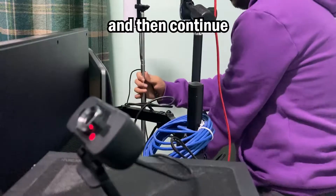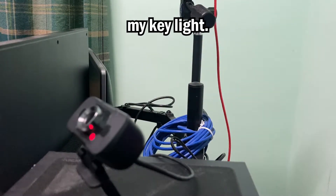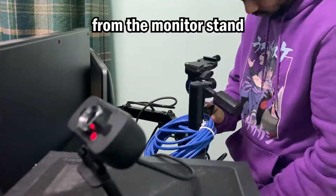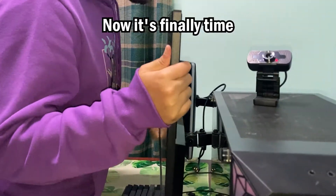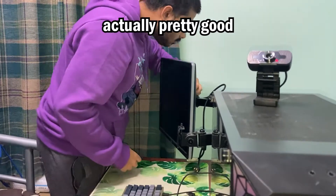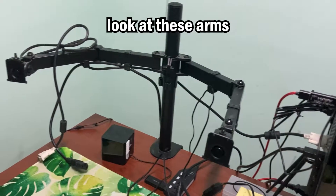Then I continued dismantling the rest of the setup — first I took away my key light, next my camera mount, and then started to take things off the monitor stand. Finally I unplugged the monitors. Now it's time to take the monitors off this old monitor arm, which was actually pretty good for the eight months I did use it.